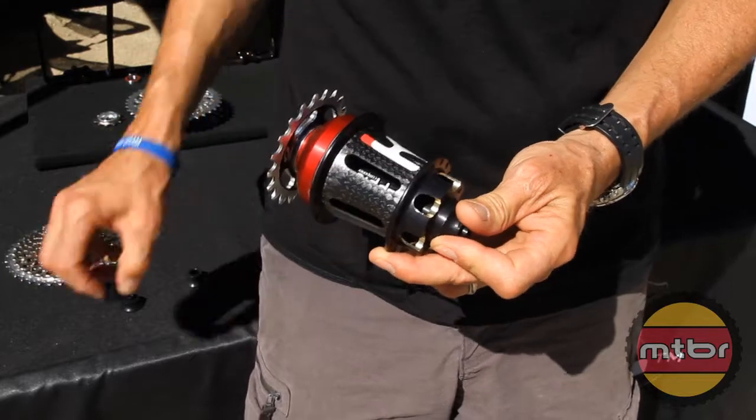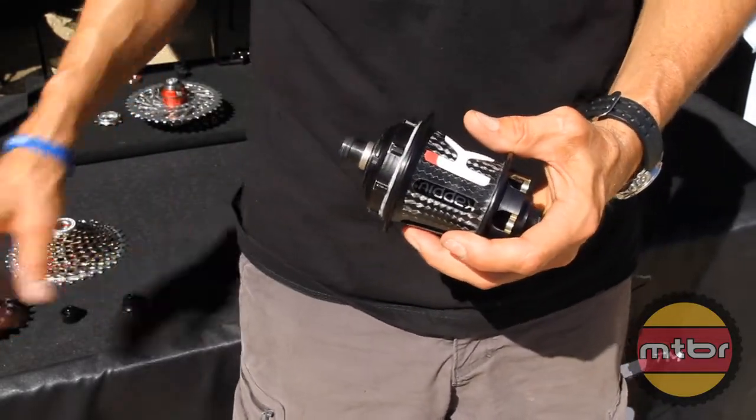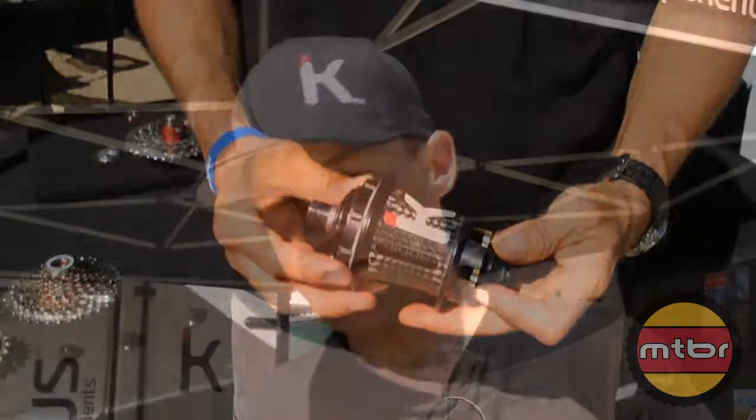We're compatible with SRAM XX cassettes, SRAM X-Glide cassettes, and SRAM Power Dome cassettes. It's an overall integrated system that allows you to simplify and add durability to your wheel set. I expect these hubs to last as long as you want them to.